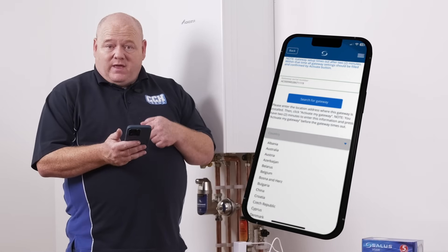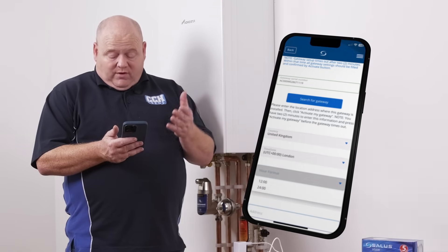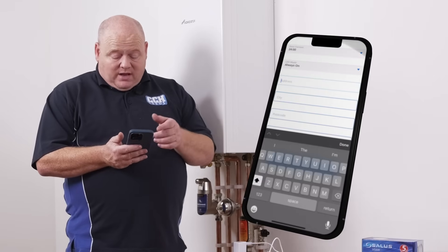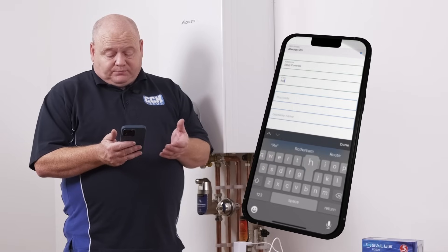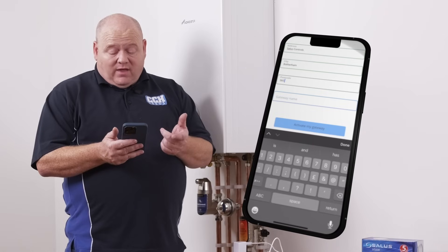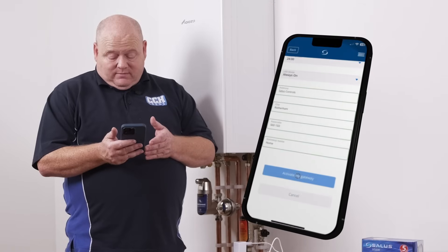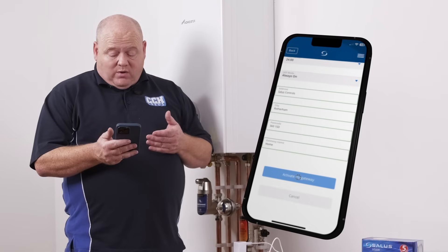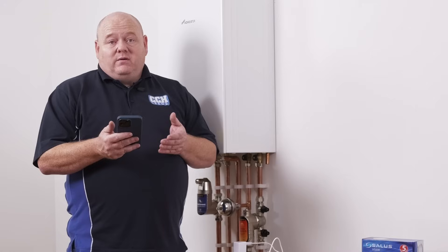Then there are a few more details to put in: your country, hour format — 24 hour or 12 hour — always on, your address, your city, your postcode, and a Gateway name if you want to put a name in for that. Then all you need to do is click on 'Activate my Gateway'. If we go to the Gateway equipment in the app, it'll be blue, and then we can connect other equipment. You'll see an orange tab that says 'Connect other equipment'.